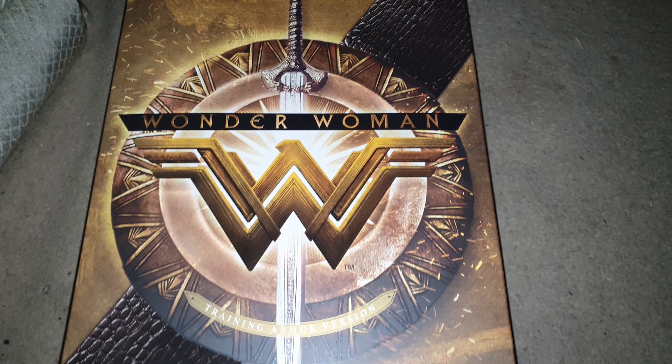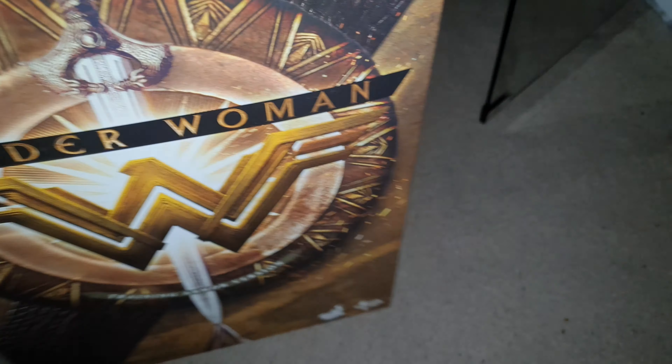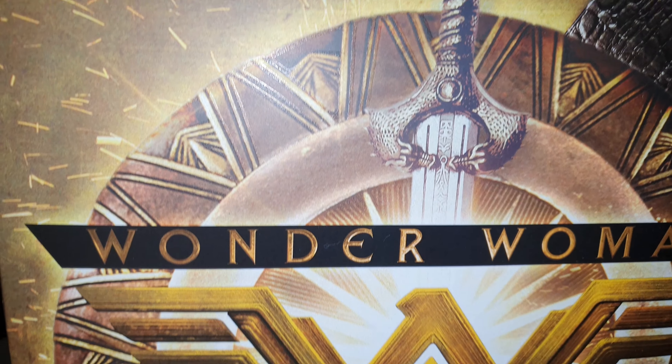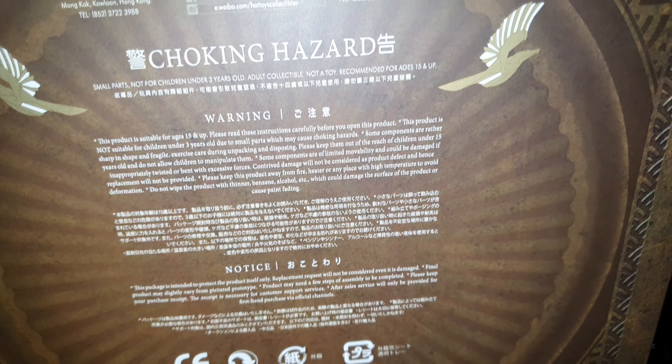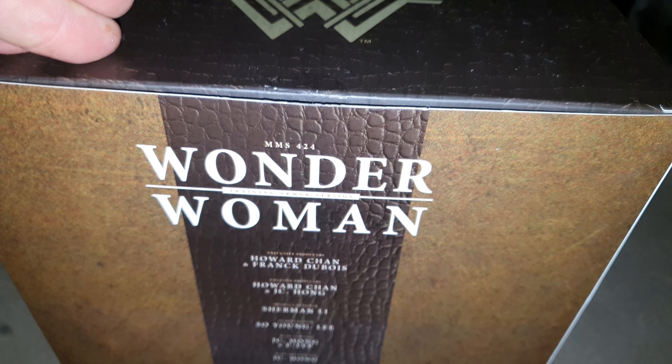It comes with a sleeve — it's like a window box, but the sleeve is pretty cool. I love the color. The item number is MM S424 if anyone's interested. It obviously comes with information about Hot Toys and the artists behind it. It comes in a standard clear display box — not really much going on. I wouldn't give it a high rating in terms of box design, but I don't collect boxes — well, I keep them, but that's not why I'm here.